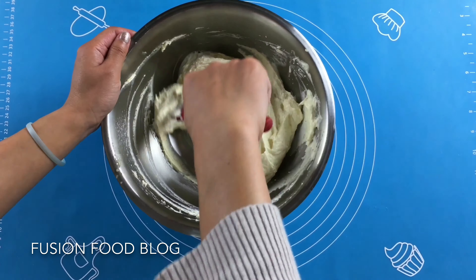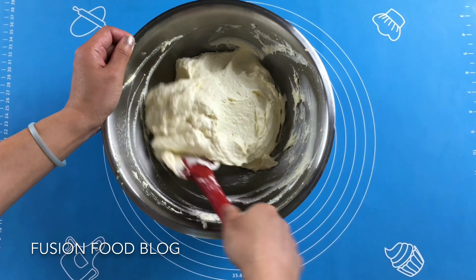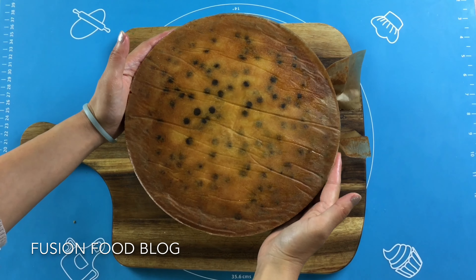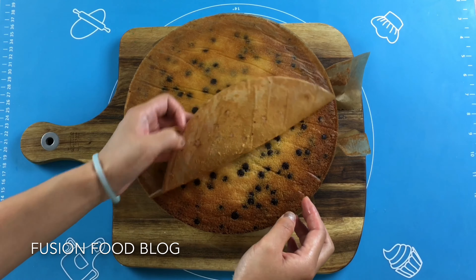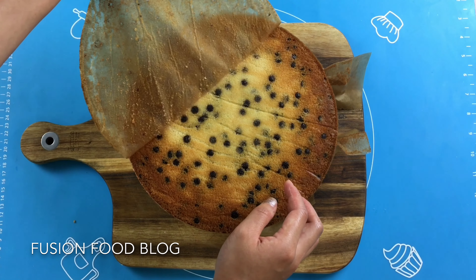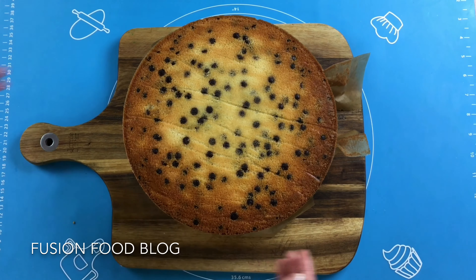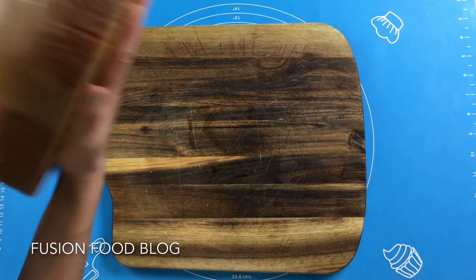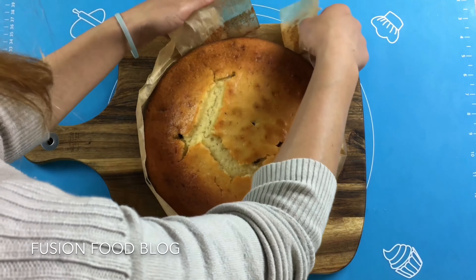Our buttercream is ready — it's really fluffy and almost white in colour. Now we can set it aside and assemble it with our cake. I just took our cake out. If you greased it properly it shouldn't be a problem taking it out of the ring. We remove the baking paper carefully, and you can see all the chocolate chips. It looks perfect. Now we just have to turn it the other way. I use a chopping board since I don't have a cake plate, and we remove the baking paper on the side.